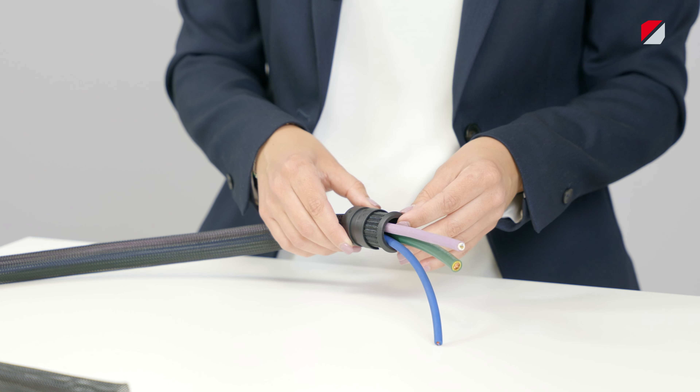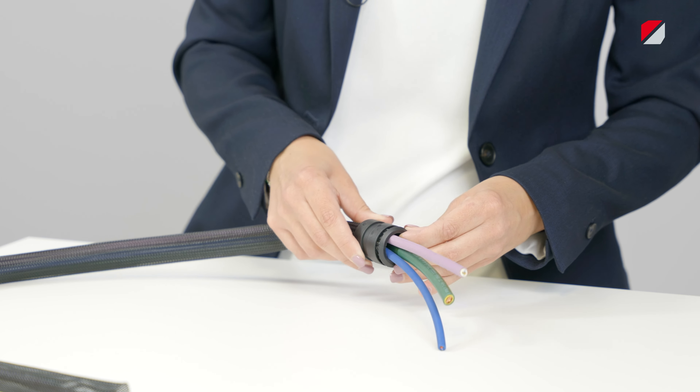It has reached the right position when the shells meet at the end of the braided conduit and are clamped against each other.